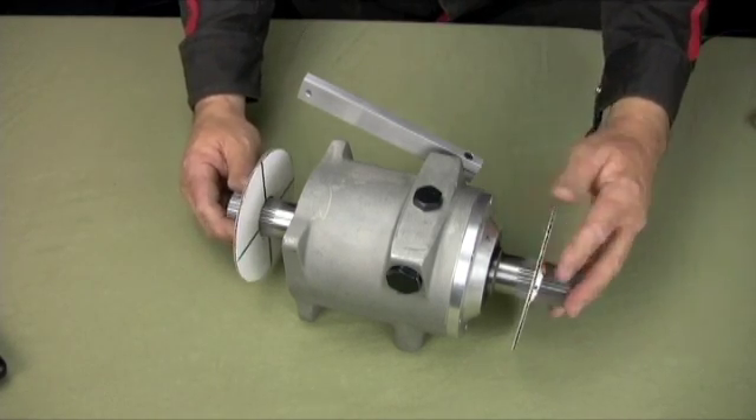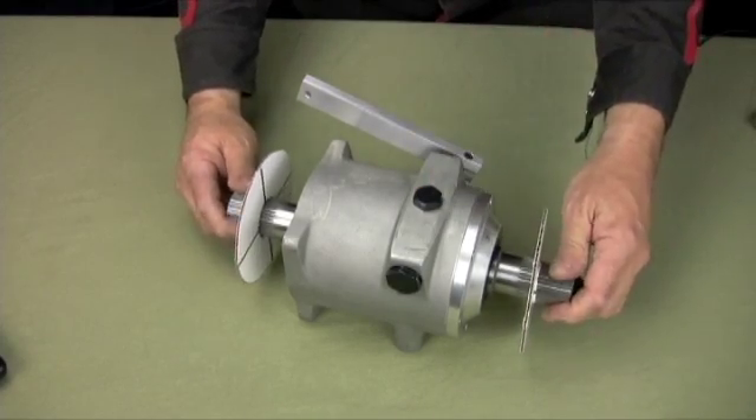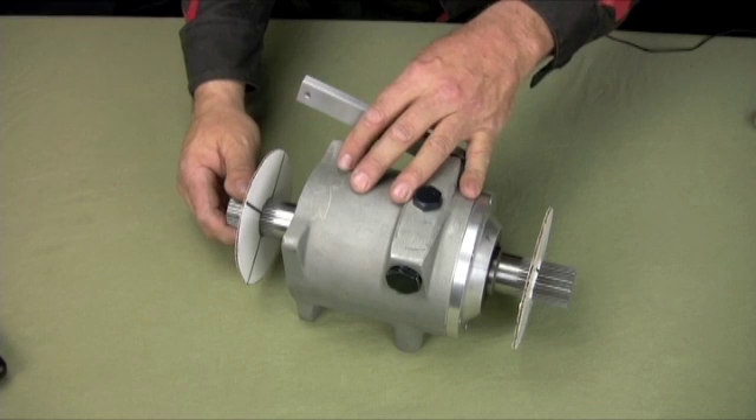Here's the reverse gearbox. Right now it's in drive, meaning one-to-one, straight through shaft, coupled. There's no gears in here to mess up, other than in reverse, and it's a planetary gear setup.